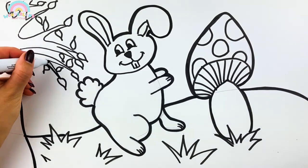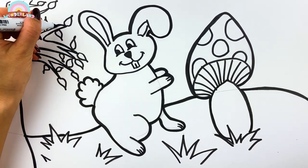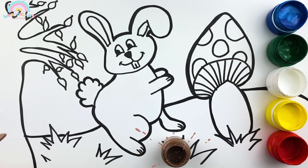Let the painting begin! So exciting! Brown!